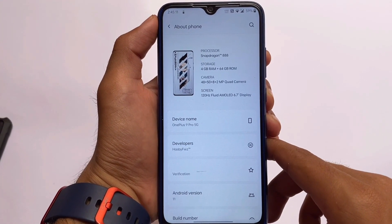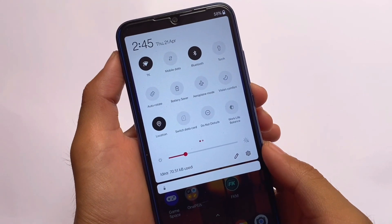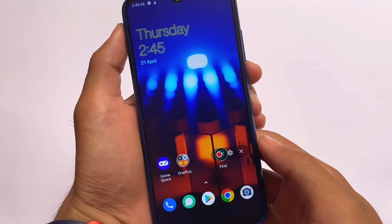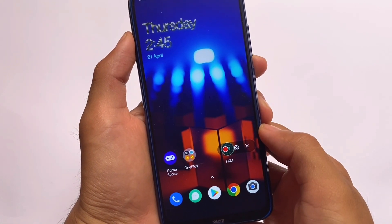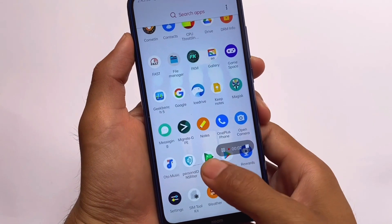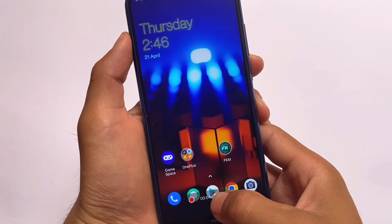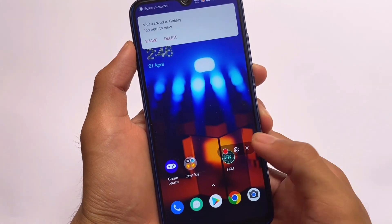Make sure to like this video and share it with your friends. We have the quick settings panel, which includes a screen recorder that is working perfectly fine. I didn't get any lags while using screen recording, so that's a plus point. No issues here at all. You can disable it by simply clicking the option.